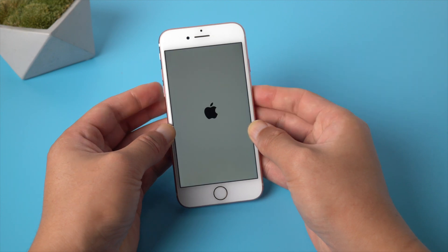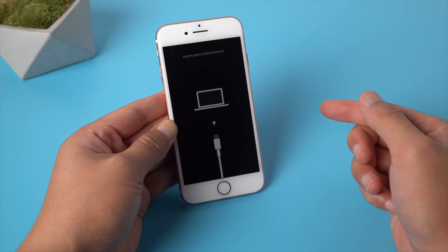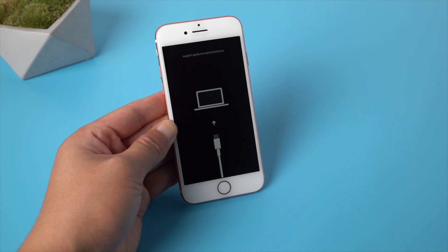Sometimes this trick just doesn't work for some reason, or you have a broken button. Don't worry if it doesn't work for you. I will guide you through with another free method by using a tool called Reboot. Let's jump in.